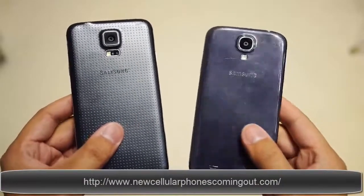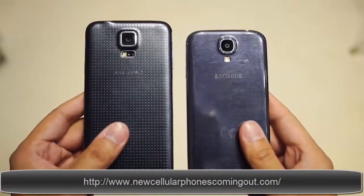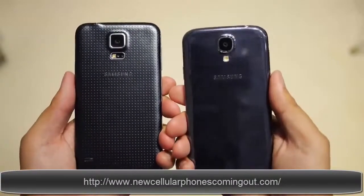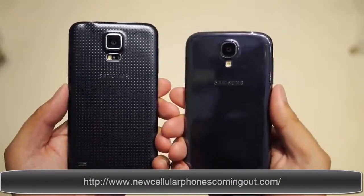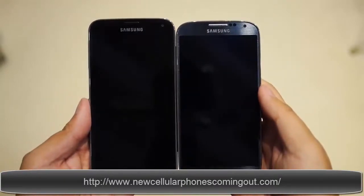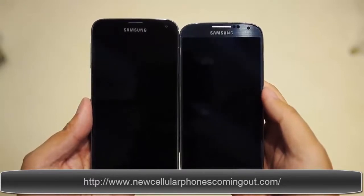The S5 is thicker than its predecessor due in large part to that big display, and the phone is also about 15 grams heavier. But the S5 does move away from the glossy feel of the S4, as Samsung has opted for a soft touch material for the back. On the front we do still have the same layout.